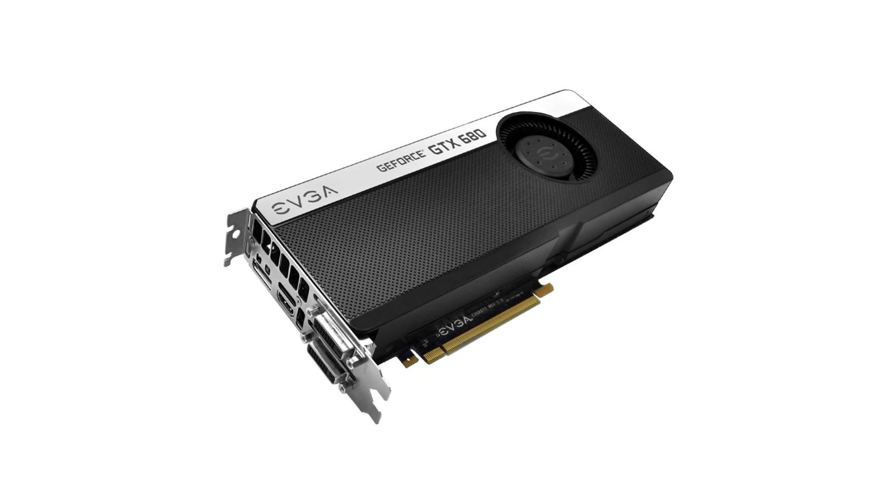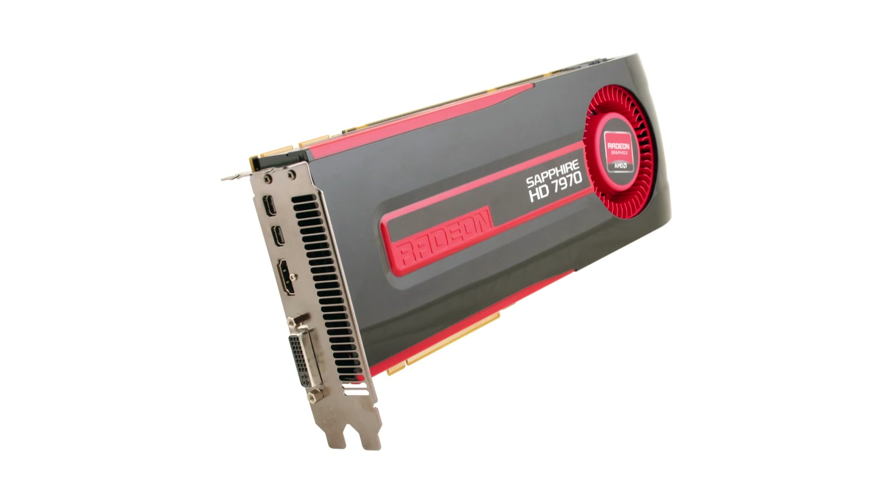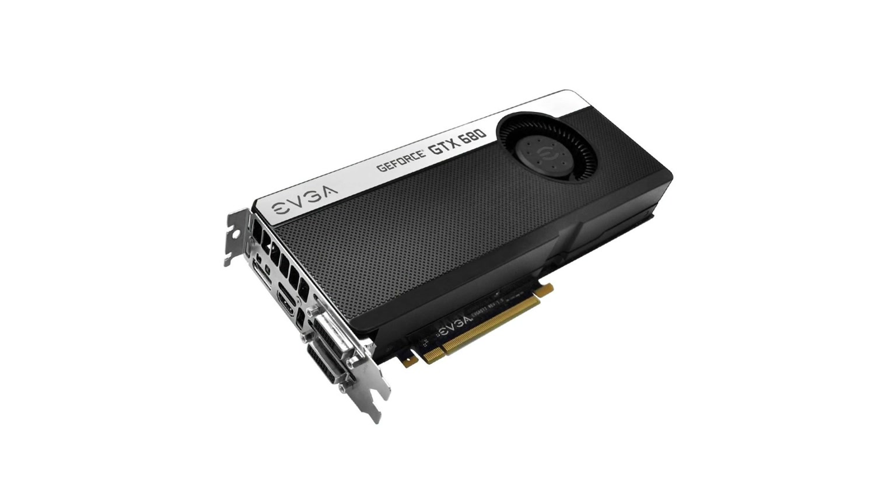For the graphics card I'm going to grab an EVGA GTX 680. This card is really fast for video games, but it also allows GPU acceleration in programs like Premiere thanks to CUDA. I would go with the 7970, however Premiere 6 does not support OpenCL. If you're doing a lot of 3D programs you can take advantage of OpenCL — the 7970 is a little bit faster — so it's sort of a toss-up. Both are really good cards. If you're going hardcore you'd probably buy a Quadro or an AMD Fire card anyway.